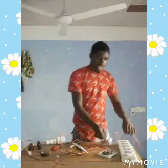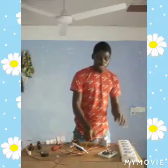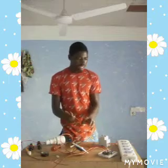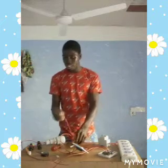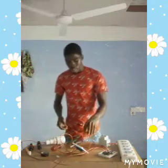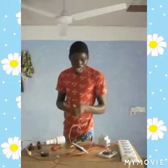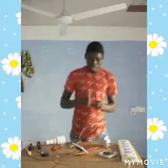As I said, our circuit deals with earth leakage. Since this device deals with earth leakage, we have to include an earthing system in our circuit.